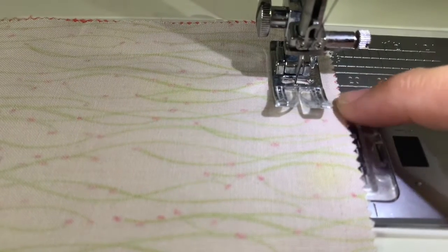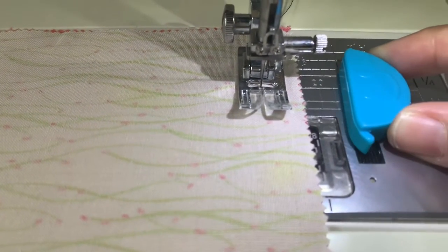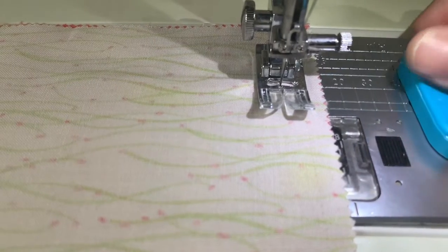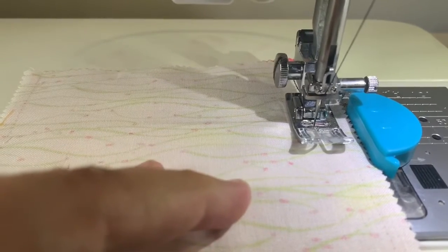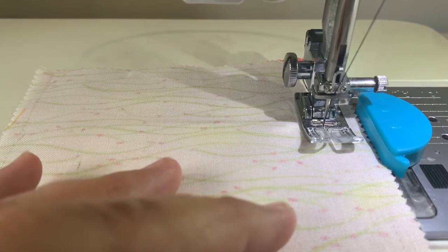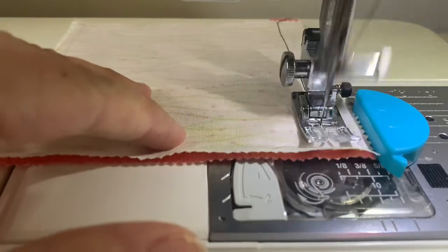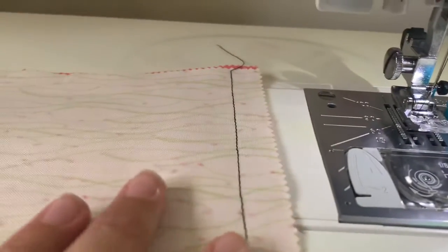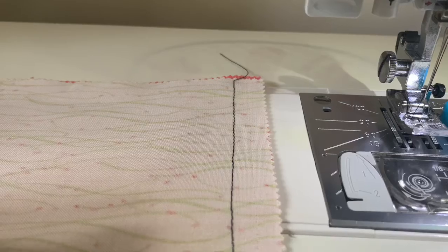Now sometimes this little line can be tricky to see, so we actually use at school a little guy like this — this is a seam guide. It has a little magnet underneath the sticker on this side, and we can actually use this to line up with that line. This means that when we're sewing, if we keep our fabric lined up against our seam guide, our seam is going to be a perfect one and a half centimeters the whole way down. There we go — see how we've got that beautiful consistent line going all the way down, exactly one and a half centimeters seam allowance.